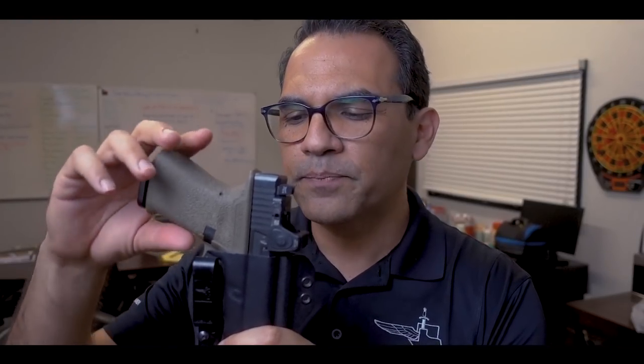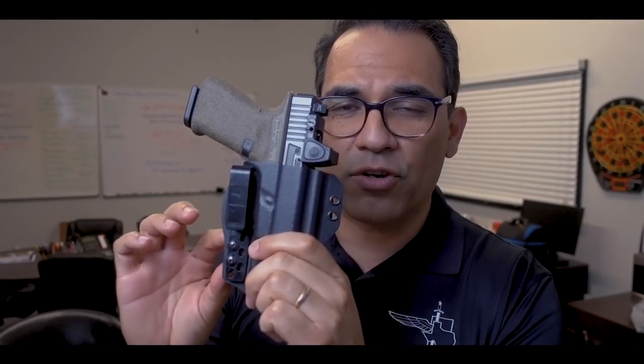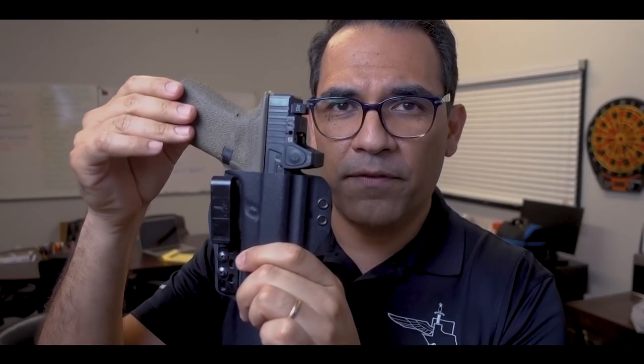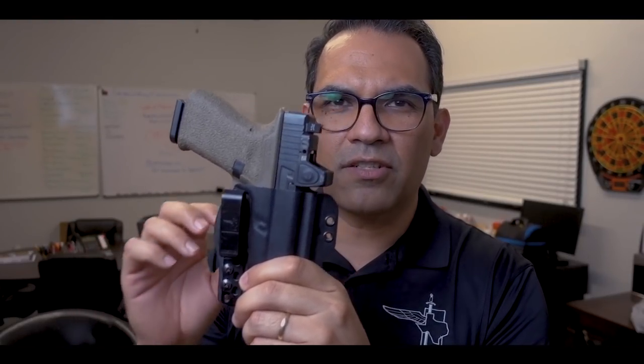The third thing about this gun holster is that it doesn't need any external attachments to hide the grip of the gun and push it towards your body. Because of the torsion technology that is integrated into the holster, it doesn't need any external attachments such as a claw — or whatever people call them. This means the footprint of the holster itself is a lot smaller.